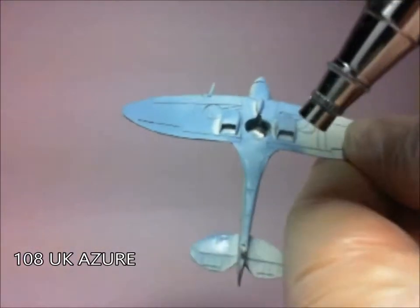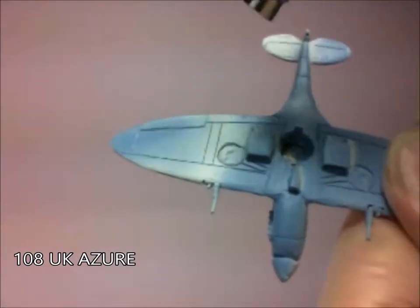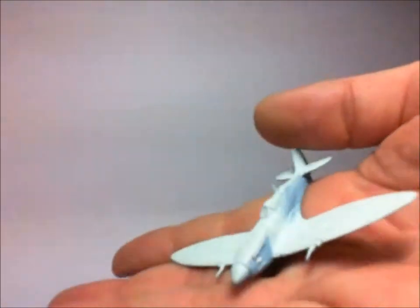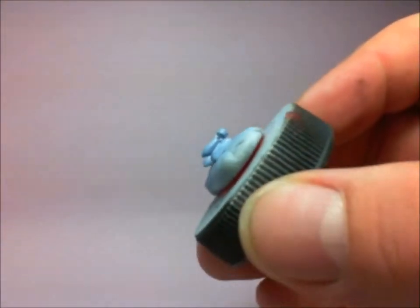Next up, painting the underside of the aeroplane in a nice blue. Taking my time to get the layers nice, thin and even coat. As you can see, the top's still pretty much white. Don't forget about those bombs there either.